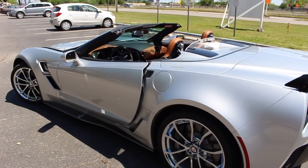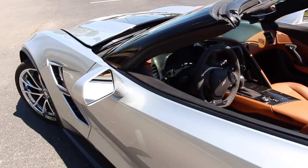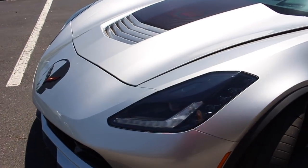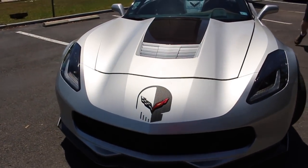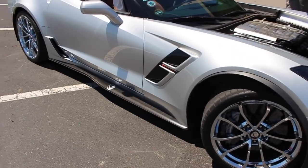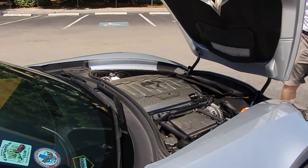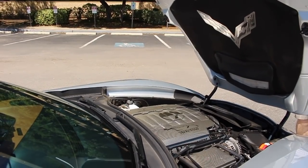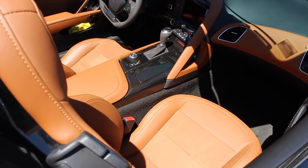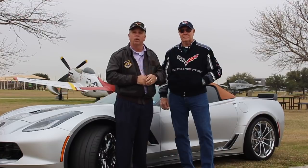Let's go ahead and take a quick look at John's 2017 Grand Sport. With that, we hope you learned something. If you really like what you see, go ahead and subscribe to the channel.